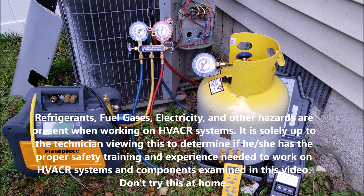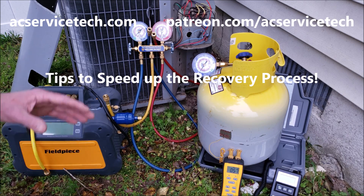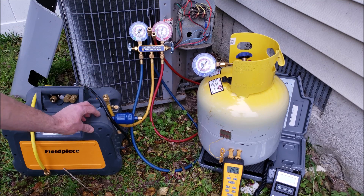Hey guys, this is Craig Migliacci with AC Service Tech, and today we're going over tips to help speed up your recovery process when you're recovering refrigerant out of an old existing system using a recovery machine.